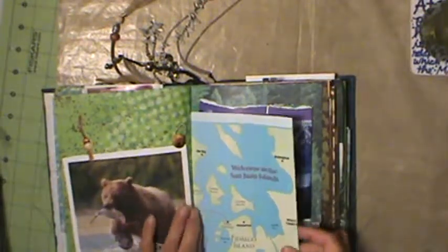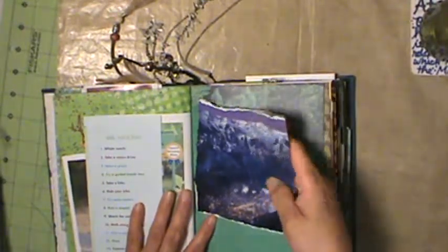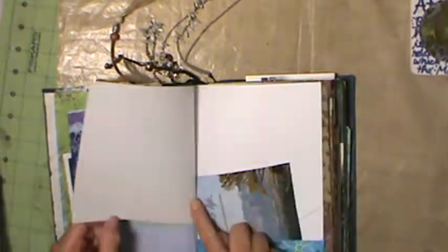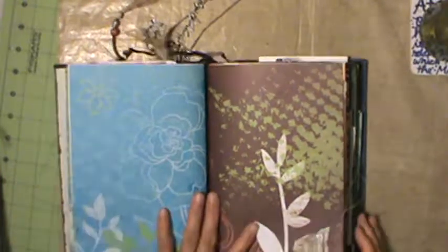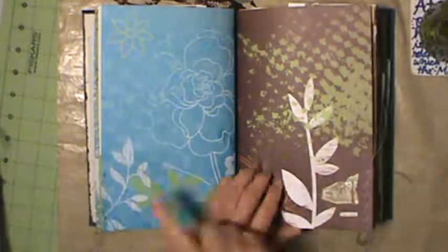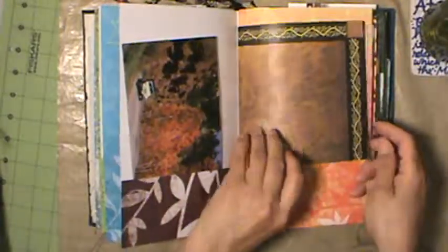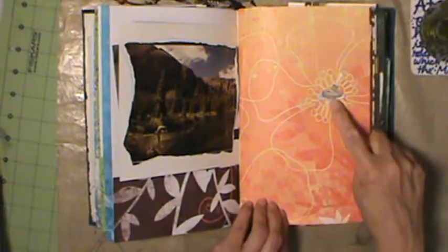Bear image, more visitor pamphlets, outdoors images, scrapbook paper with outdoor image - love that scrapbook paper. And they're all sewn on the edges. Very nice. Cute little stickers of outdoor activities.